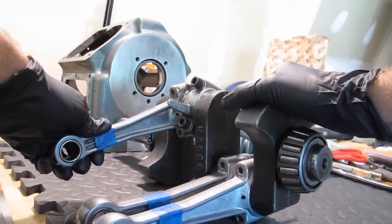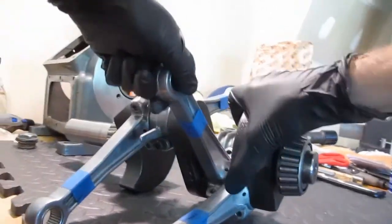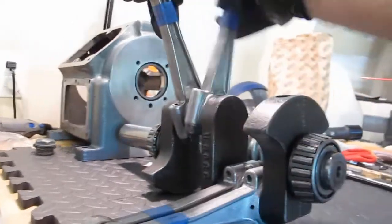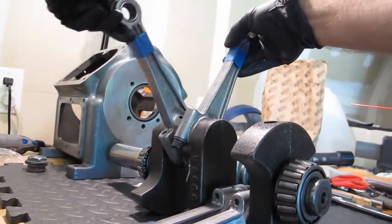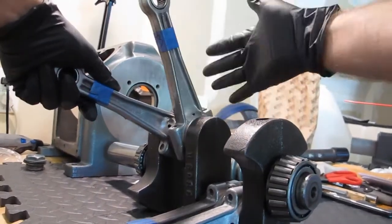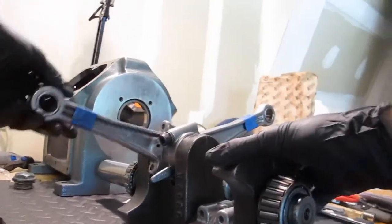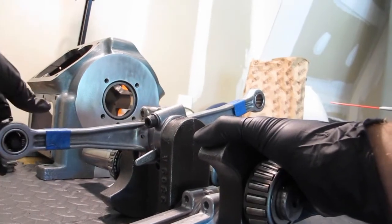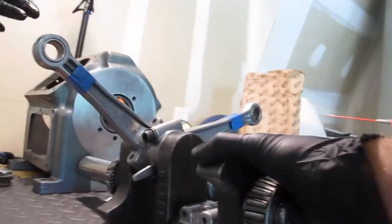I just got the crankshaft back from the machine shop and I'm feeling it. It doesn't feel a lot different than it did before. They polished the crankshaft down some, but it really feels quite the same. I hope it's the clearance I need of .0015 at least, but I don't know.